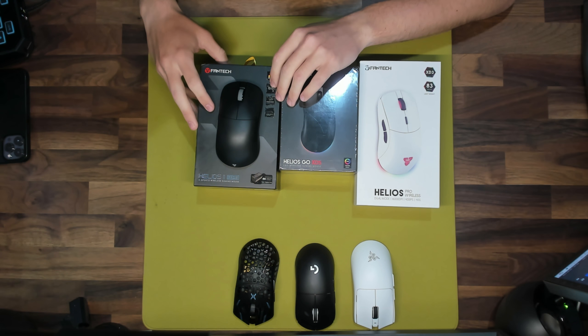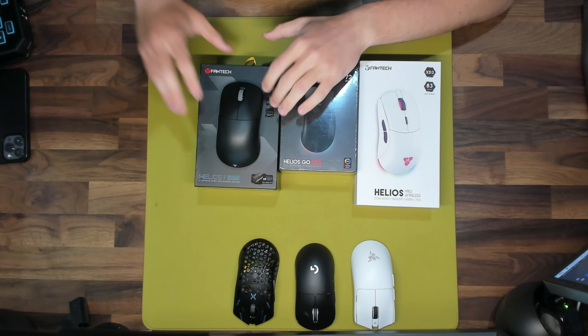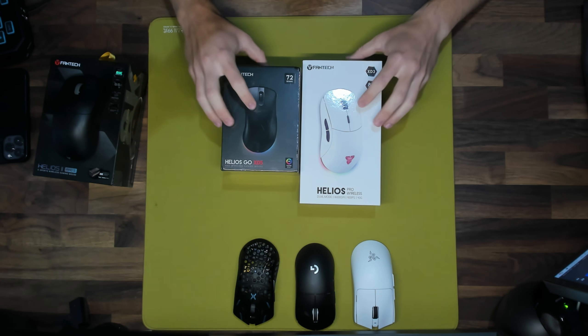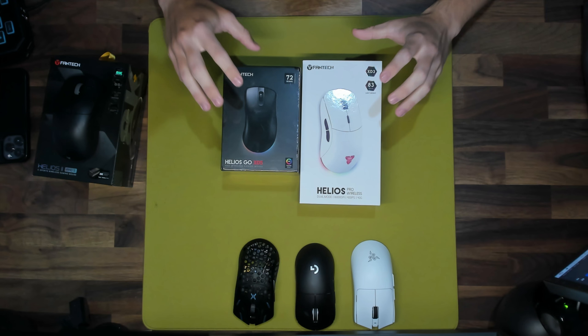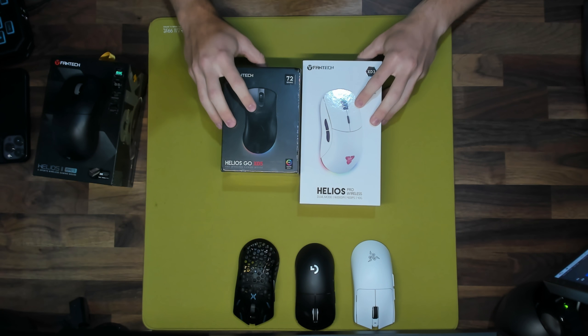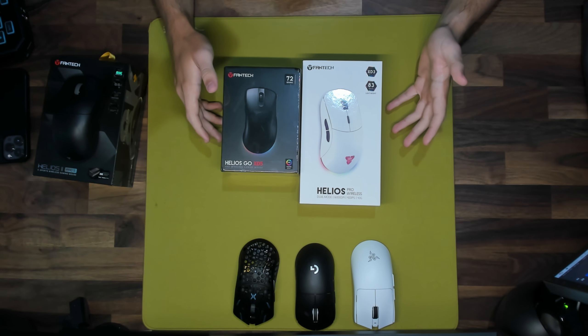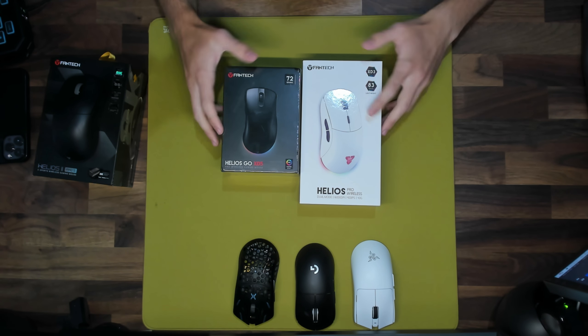Before we get into the unboxing, I first want to mention that Fantech was nice enough to send me two other gaming mice to give away, and I'll be giving these away in honor of hitting 7,000 YouTube subscribers. Thank you guys so much for helping me hit 7k — hopefully we can hit 10k by the end of the year and I'm going to be grinding to hit that milestone.